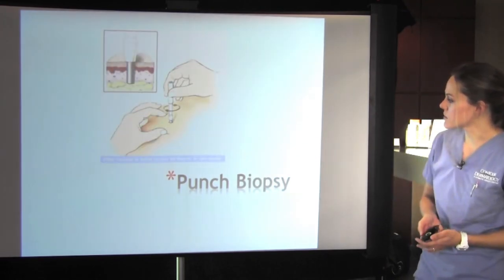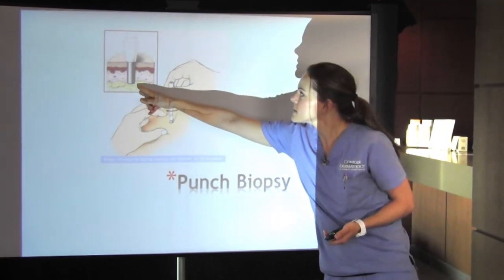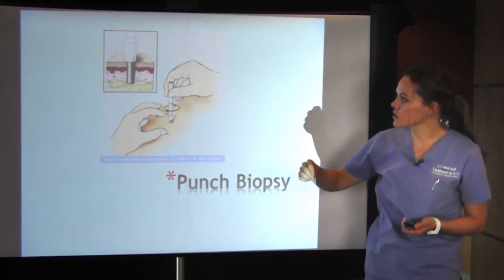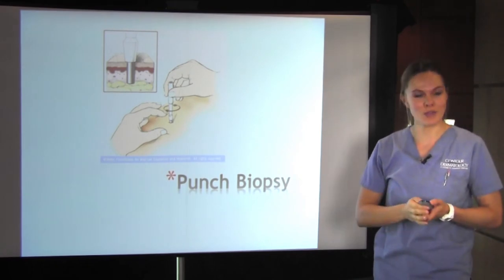This is an illustration of the punch biopsy. As you can see, it goes down into the subcutaneous tissue — the little circular instrument goes down, you twist, you pull out, and the little piece of tissue that you need comes right out.